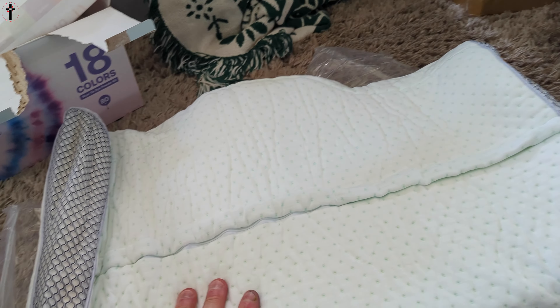Of course you guys have to let it sit for a while, it's gonna take a long time. Let me find it for you. It says: place the pillow in a cool and ventilated area for three to five days after you open it.